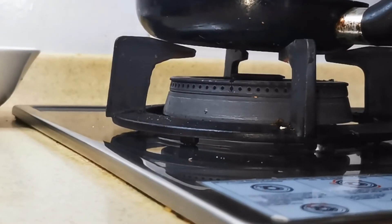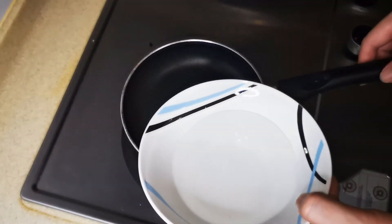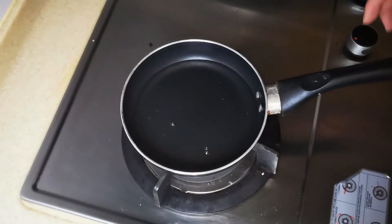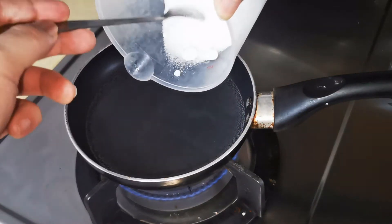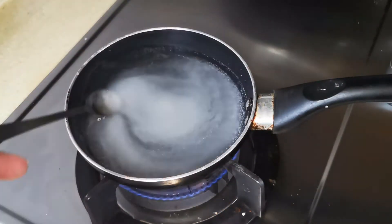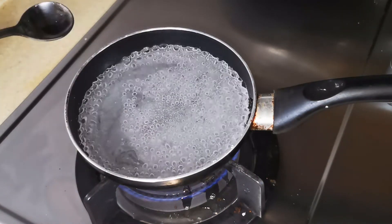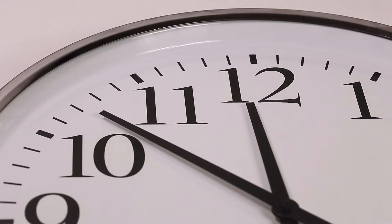Let's start making the sugar syrup. If you have sugar syrup at home you can skip this step. Pour in half a cup of water and let it boil. Be careful not to raise the temperature too much — we don't want to burn the sugar. Once it starts to bubble, pour in the sugar we prepared. Keep stirring until the sugar has melted. Once all the sugar has melted, you can turn off the heat. Now we wait for the sugar syrup to cool down.